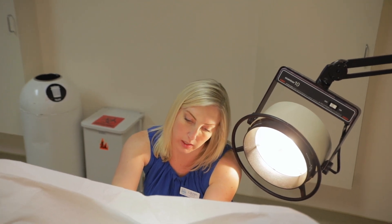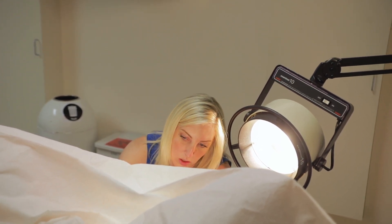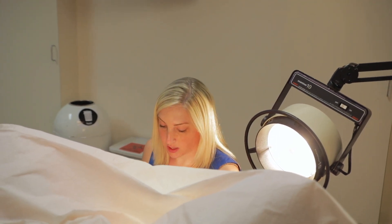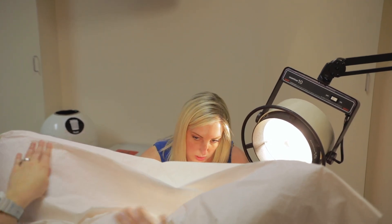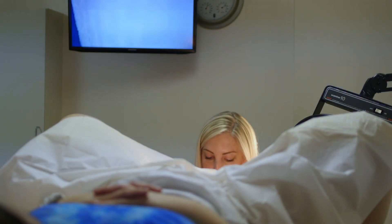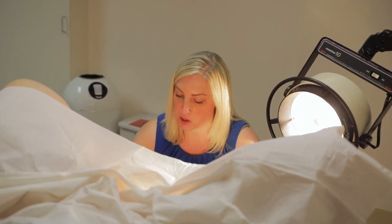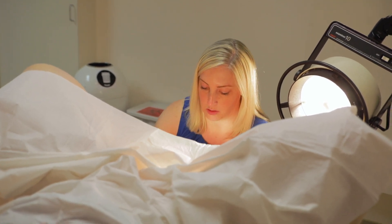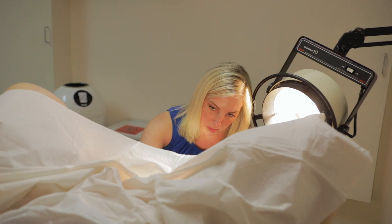A little bit more pressure here as we locate your cervix. Now we're going to look for sources of infection that could potentially go up inside your uterus and prevent the baby from implanting, so we're just going to do a little swab at your cervix — you're going to feel a little touch. The next thing is to clean your cervix so we don't introduce any bacteria from the outside into your uterus. If you have any brown spotting later, it's most likely just from this betadine.